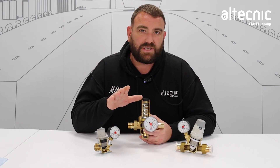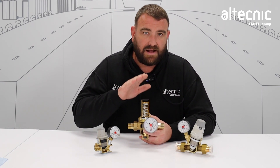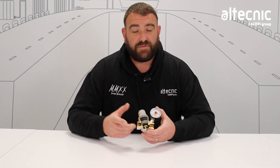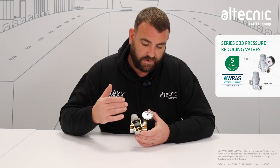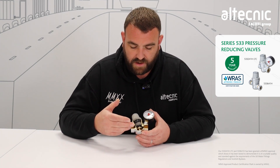What we've got here is our three ranges of pressure reducing valves: our 533, our 535, and our 536 range. We're gonna look at the differences, but also how they work internally. First of all, we're gonna take a look at our 533 range of PRVs. As you can see inside, there are numerous components which sit within the pressure reducing valve, and we'll look at the flow of water and how they work.